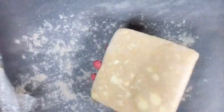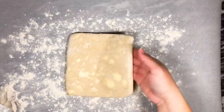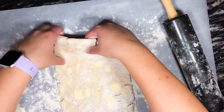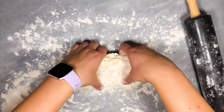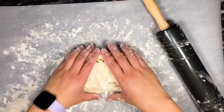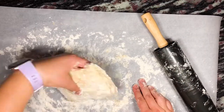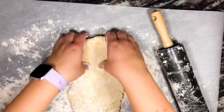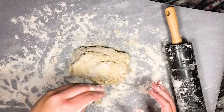Once the dough has had its little nap in the fridge, we place it on a lightly floured work surface and roll the dough into a rectangle. We then fold the dough into thirds, turn it 90 degrees, roll it out again, and fold it into thirds. Repeat this roll and fold a total of three to five times, making sure to lightly flour the work surface, top of the dough, and rolling pin as needed to avoid sticking.